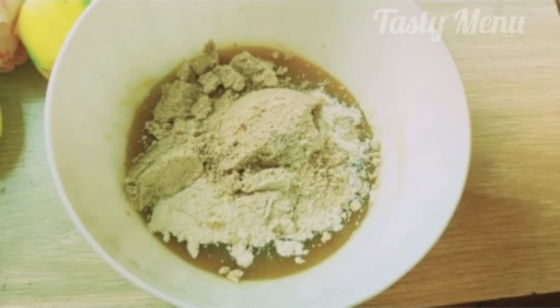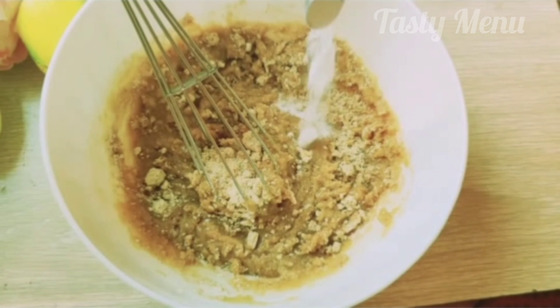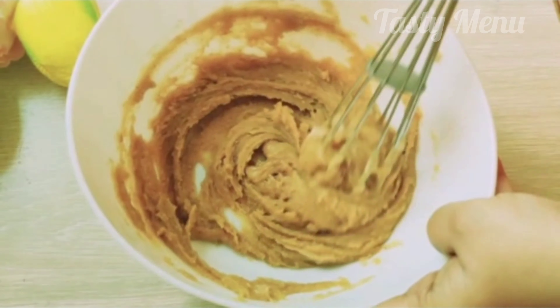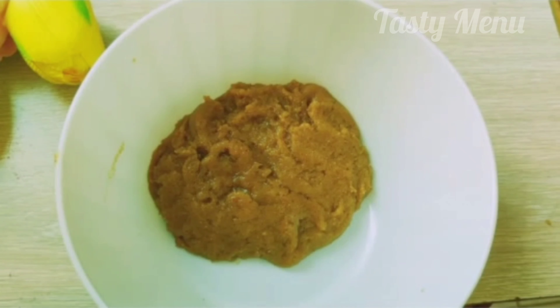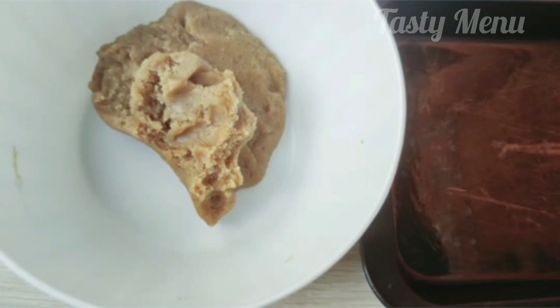Add 1 cup almond flour and mix it. Add baking soda and mix it. Add 2 cups flour, a bit of milk, and 1 cup of water. Mix it well.